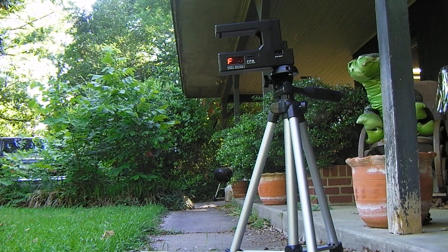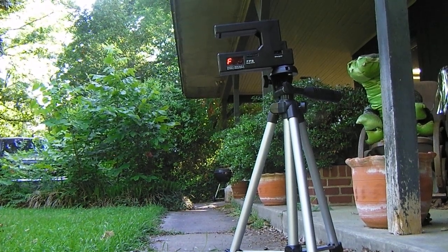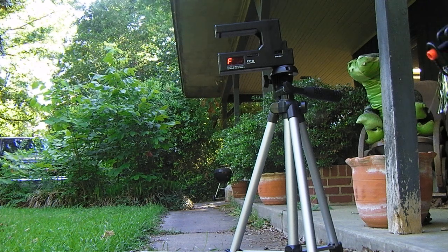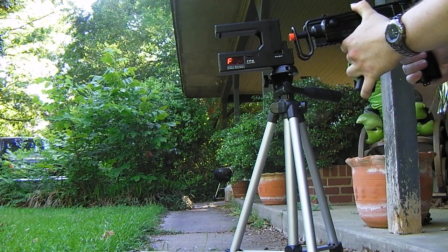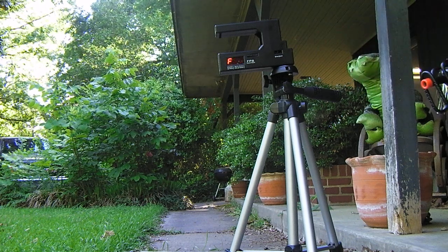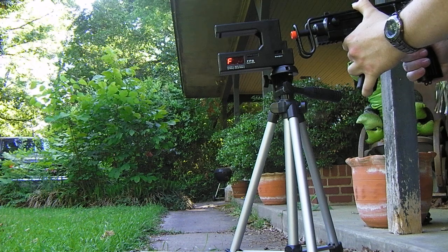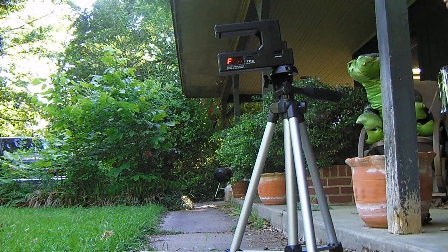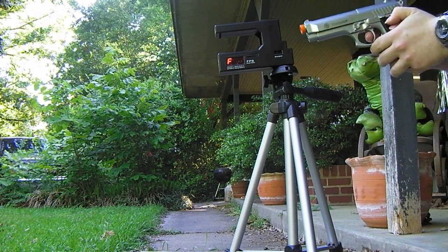I'm going to be showing you your average feet per second across the range. This is an AEP, so it should be in the sub-300s range. The chrono's paying attention right now. Now let's try this — it should be a little bit higher than 300, hopefully, since it's a warm day.